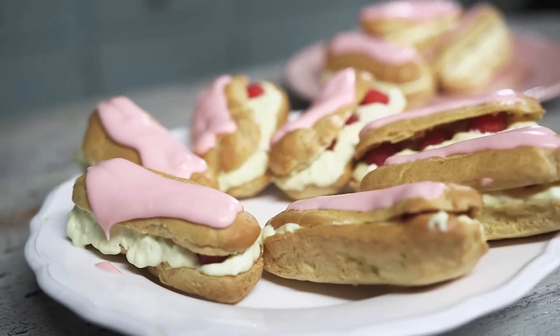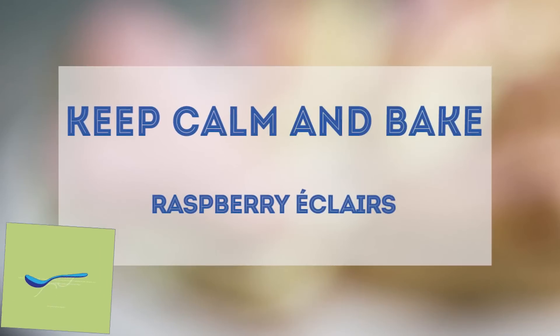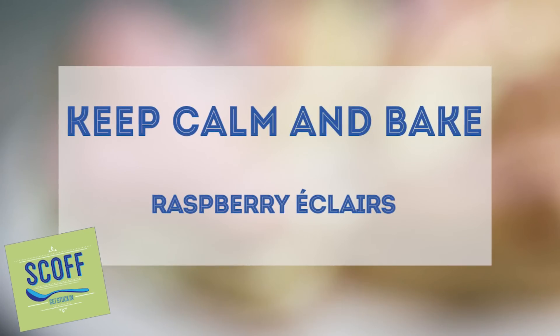Hi, I'm Richard, finalist of Great British Bake Off 2014. In this video, I'll be making raspberry custard eclairs. Who doesn't love an eclair? These raspberry custard ones are deceptively simple to make and absolutely delicious.